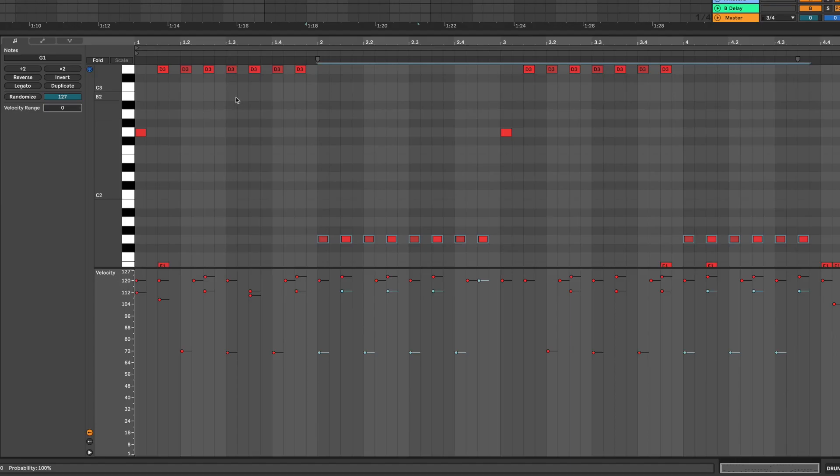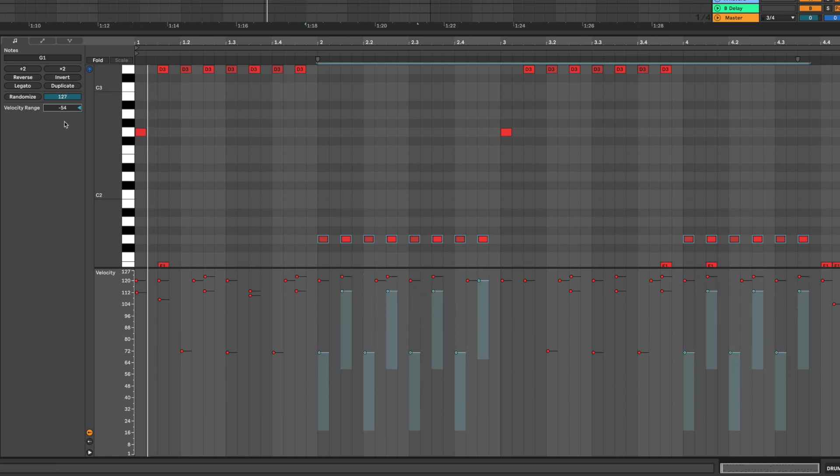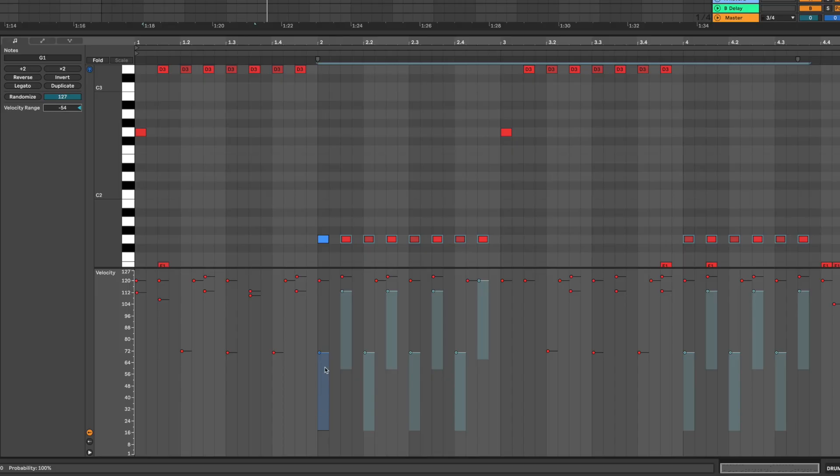It's very subtle to hear at first, so let's undo it and hear how it was before. Now I'm going to really exaggerate this and make it real big. Each time those notes are hit, the velocity is actually anything from here to here — it's really cool. I'll leave it to something more sensible, like this maybe.